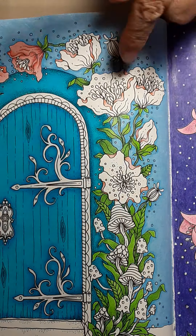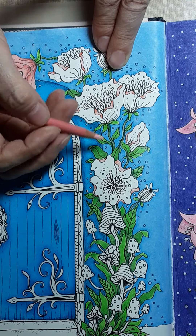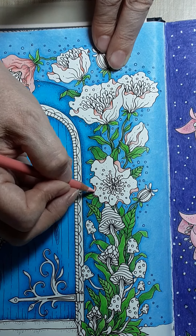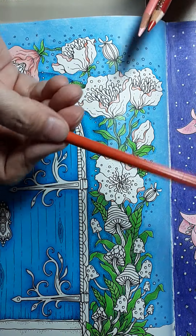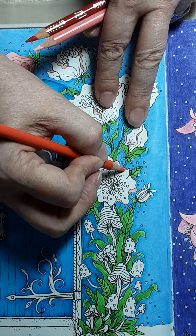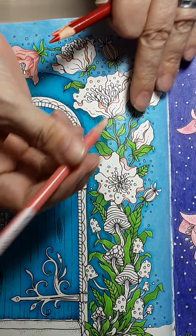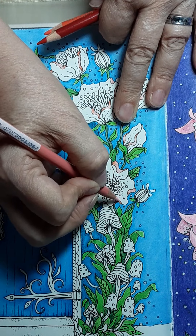I've already done the fold-over parts on these flowers. I came in with the lightest shade and did the middles, the centers of all these. Then I came in with the second color, that Pale Vermilion, just on the edges, and came back in with my first pencil and blended everything.